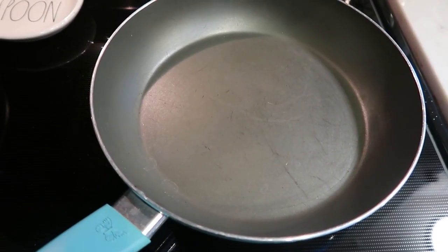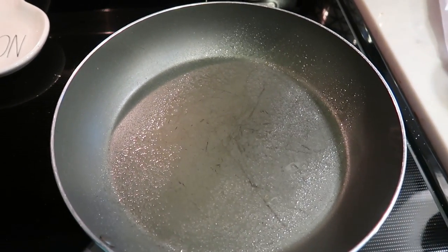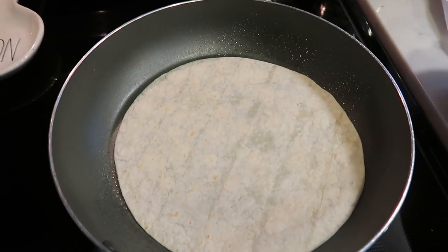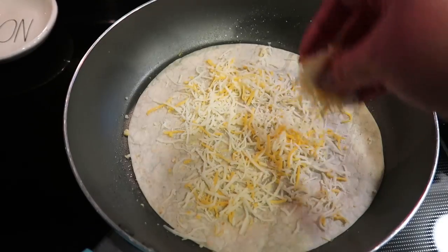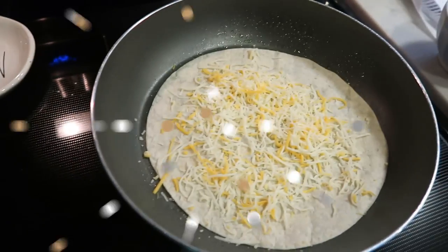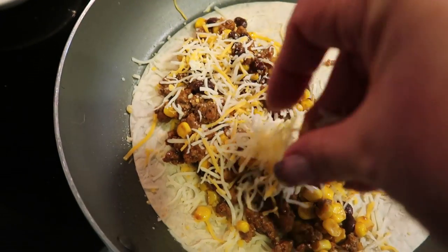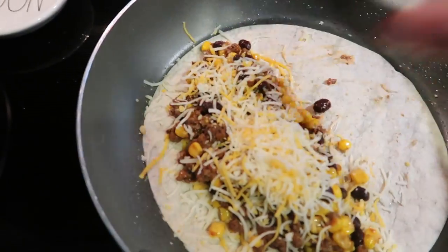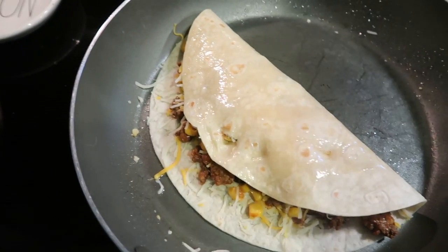Our veggies are just about done, so we're going to get started on the quesadilla. The first thing we're going to do is take some nonstick cooking spray and spray the bottom of our pan. We're going to put our tortilla down on that. Then I measured out one quarter cup of the light cheese — I'm going to put half of that down on the quesadilla and save the other half to put on top once we add the meat mixture. We're going to add one eighth of the meat and corn mixture directly to our tortilla, then add the other half of our cheese right on top. Then we're just going to fold this half over and kind of push it down as it melts — the cheese is what actually holds it all together. So we're going to flip this over and let it cook down until it's nice and crispy.